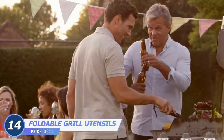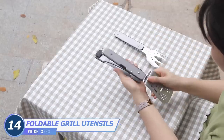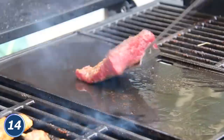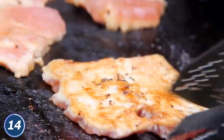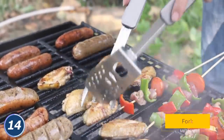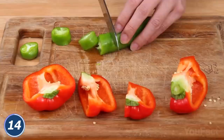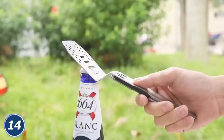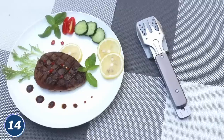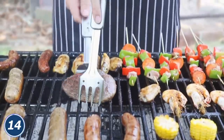A little barbecue party never killed nobody — unless you don't have the needed gear. This is a seamless combination of six different tools you always need when cooking: a spatula with holes for excess oil, a fork with sawtooth tips so your food won't escape, and tongs when you attach them together. On top of that, there's a sharp three-inch blade, a corkscrew, and a bottle opener. A single lock keeps the tools firmly fixed yet easy to detach, and thanks to the foldable design, the set is incredibly compact — a perfect solution for camping.